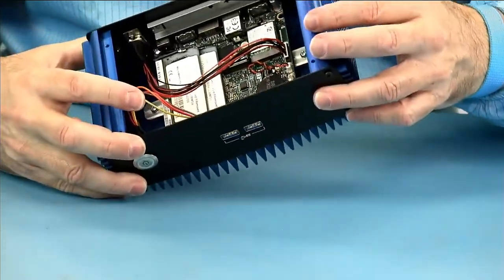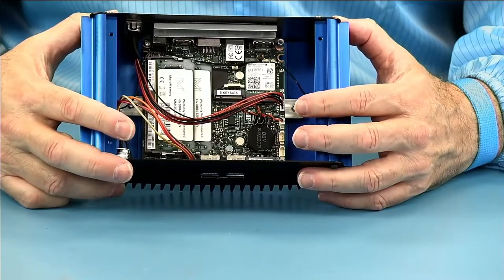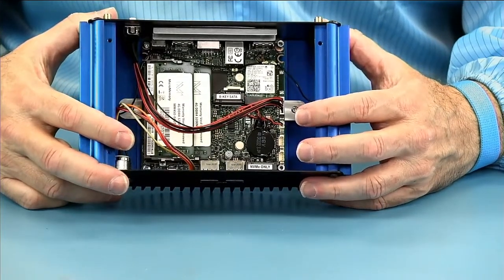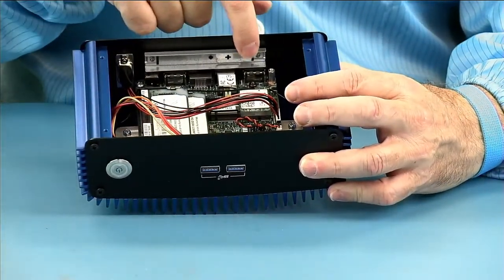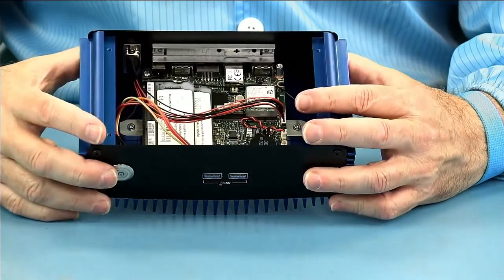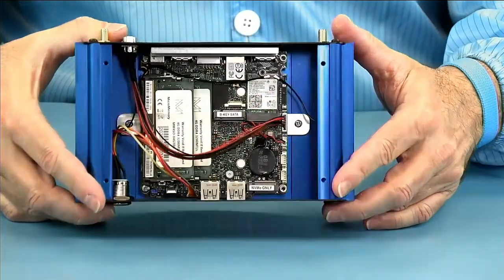There are additional cooling options for the inside when high-wattage devices need additional cooling — Simply Nook offers some options for that. You can see the IO expansion backplate, which is removable, and IO options that bolt in there. That's the inside.